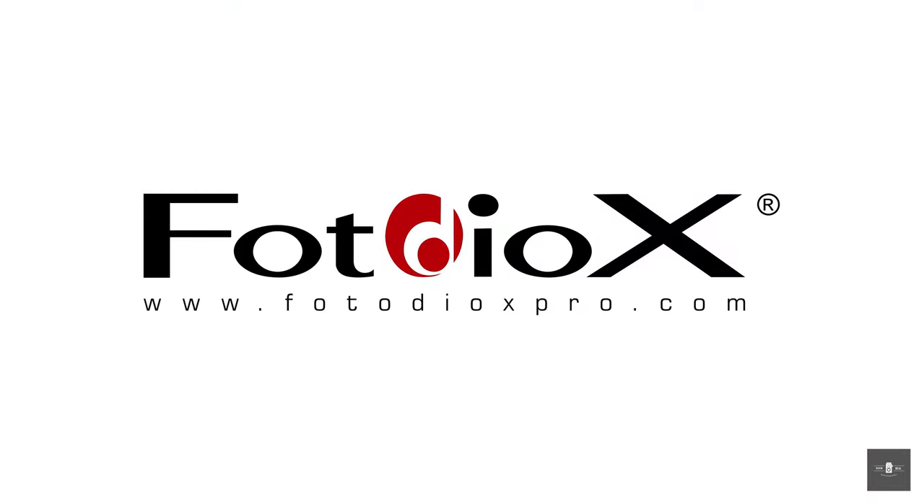I want to thank Photodeox, because they did provide the adapters for today's episode. But like all of my reviews, my opinions are going to be my own and completely independent. I always love to be transparent.